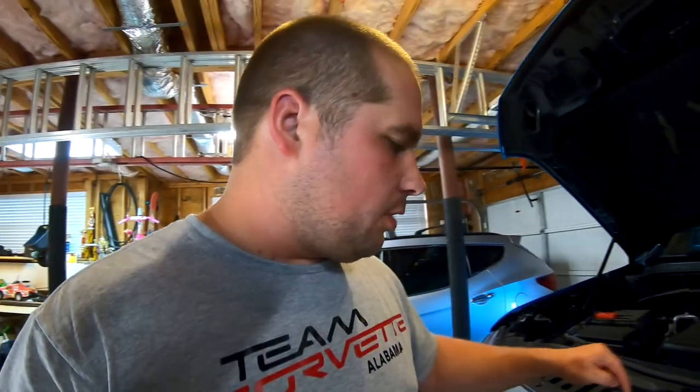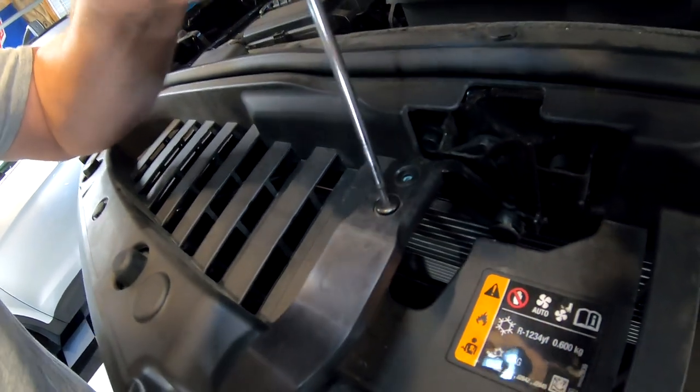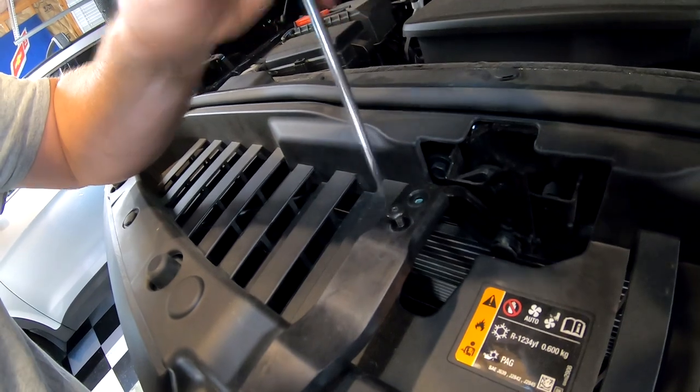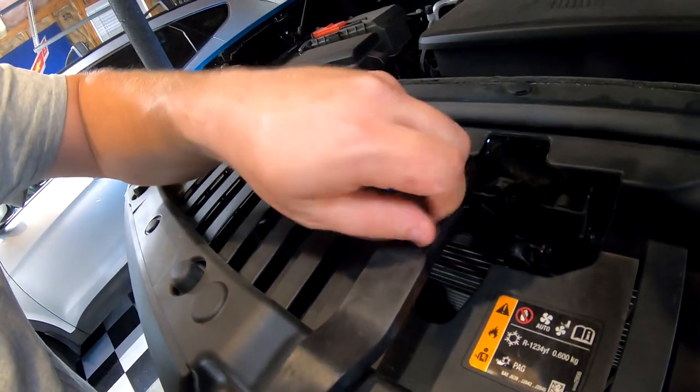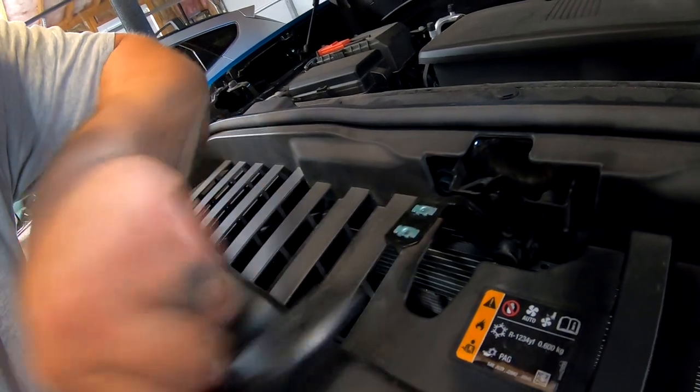All right. Once we get all ten of those out, the next thing we're going to do before we can remove this top piece of your grill is we're going to pull off our hood latch. And to do that, you're going to need a T15 Torx screwdriver. I've already pulled one of them off. And then this thing just basically pulls right out. Just like that.